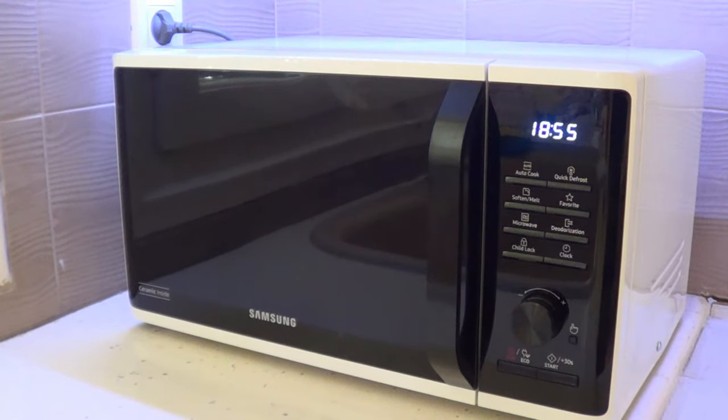One downside to keep in mind is that it's quite heavy — it's 12 kilos without the box. So if you have to carry it around, make sure you use a car or something like that.